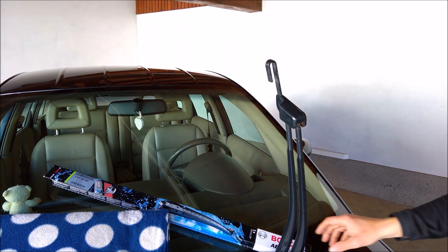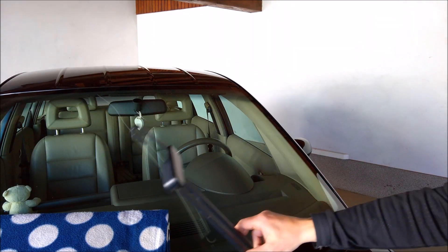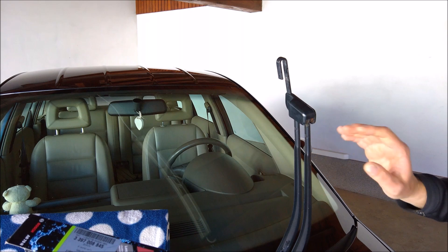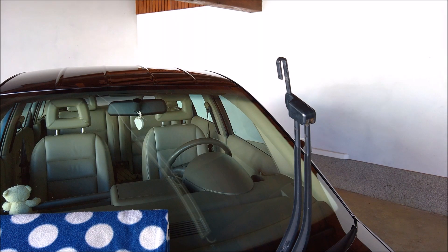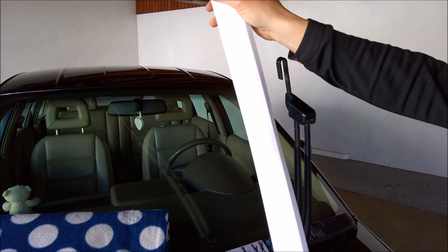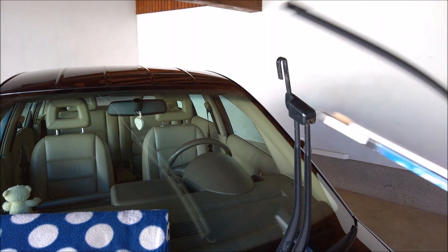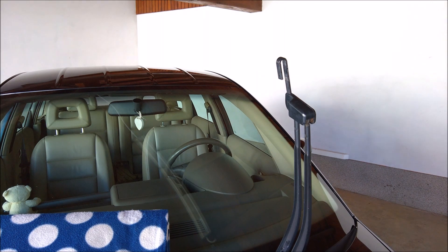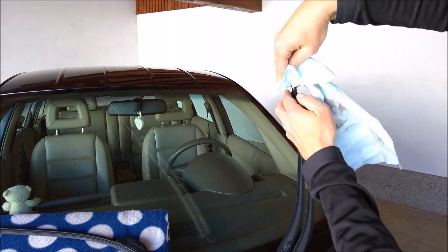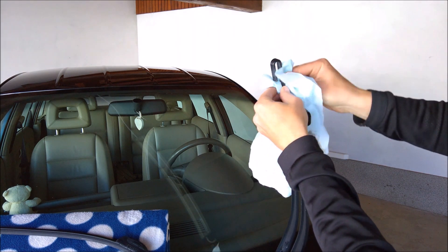Let me just put it here and now I will take out the Bosch Aerotwin. As you can see, I have this picnic blanket here. So if this just falls down, it will not break my windshield. Let me take this out. So first it's this and then it is again packed in another paper. So this is it. Let me just put this here. Before I start installing this, I will just clean this metal part since it is all dirty.